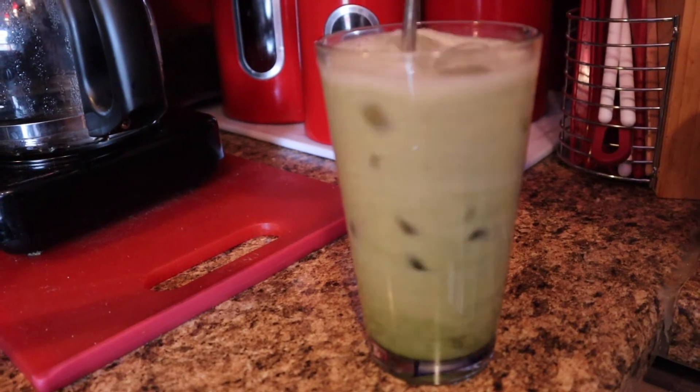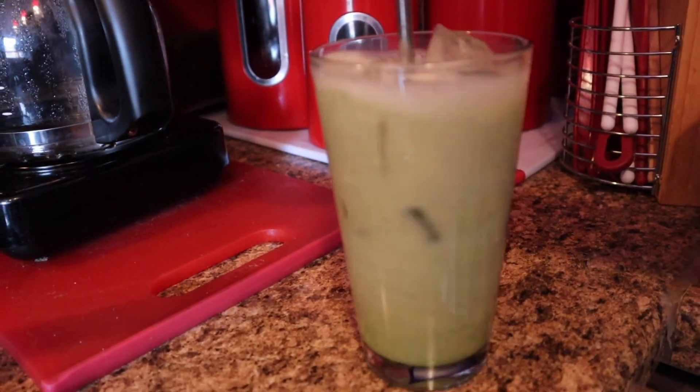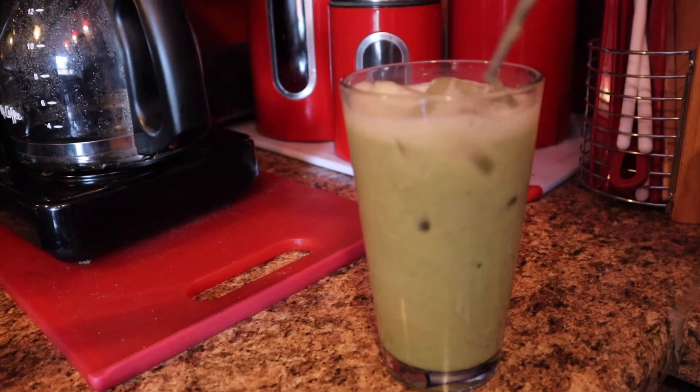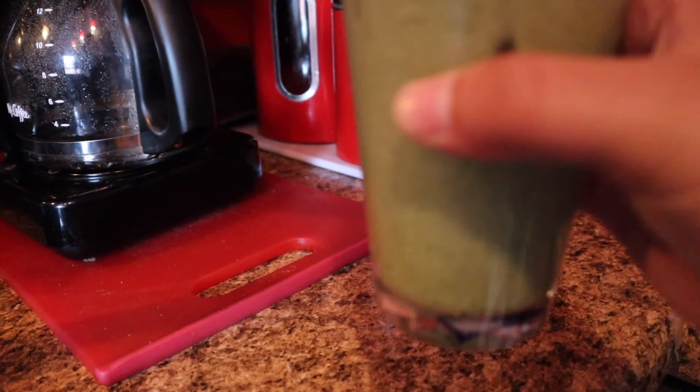Look at that beautiful ombre color it's given it! I really enjoy matcha lattes, and once it's ready take a really nice picture and just have a sip of it. Subscribe, leave me a like, and comment down below what other kinds of videos you want to see. Thanks for watching and I'll see you next time!